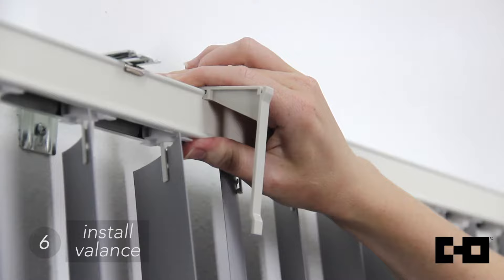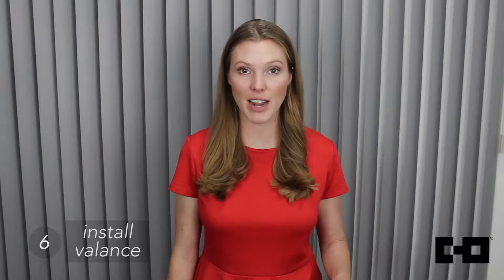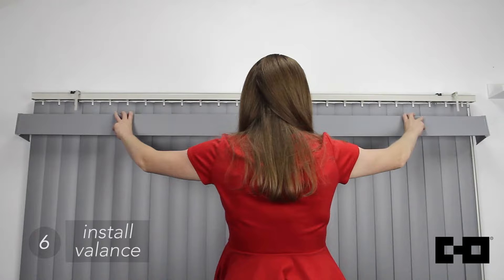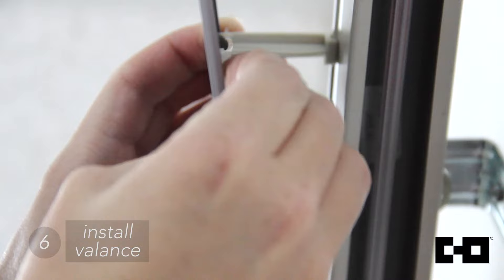To install the optional valance, first attach valance clips to the headrail. Next, attach valance corners to each end of the valance. Finally, attach valance returns to the valance corners and insert the valance onto the headrail.